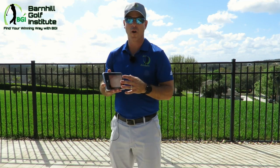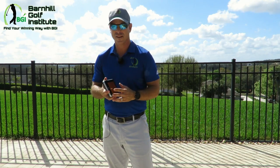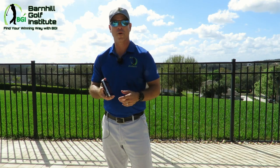We're going to put a camera on the Voice Caddy so you can see the numbers as I hit. So let's go ahead and start hitting some drivers and see how the numbers work out.